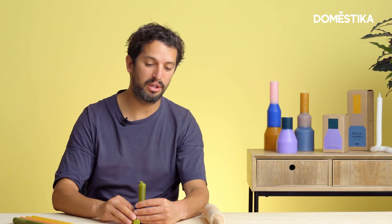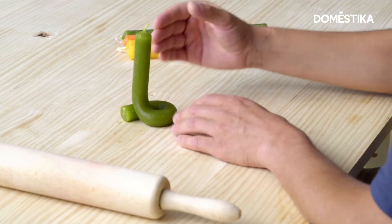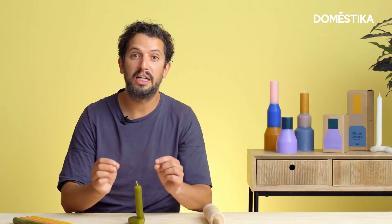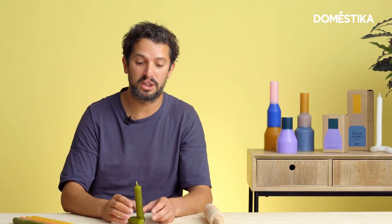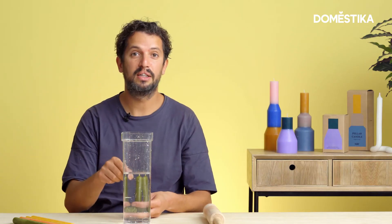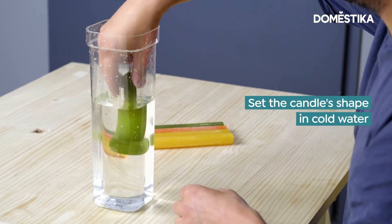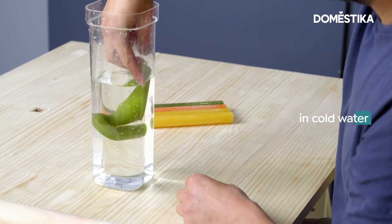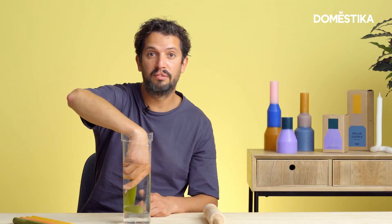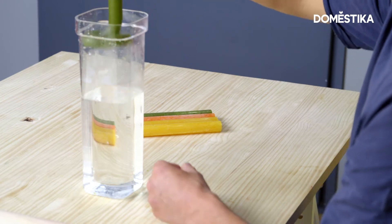Of course, this is totally up to you. You can really make it into your own signature piece and your own design. Now that I have the shape that I like, it's really crucial to stop the process of bending. If I would leave this on the table, it would slowly bend back into its original shape. What I have here is a small container of cold water. This will allow the candle to cool down rapidly and hold its final shape. You just hold the candle in the water for 10 to 20 seconds. You know that the candle is actually ready when you can't bend it anymore.